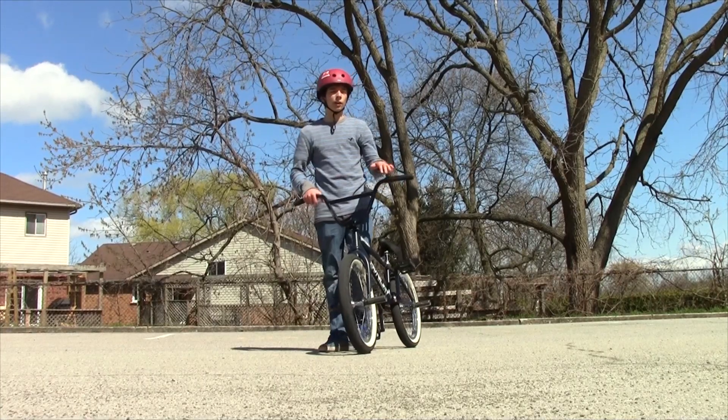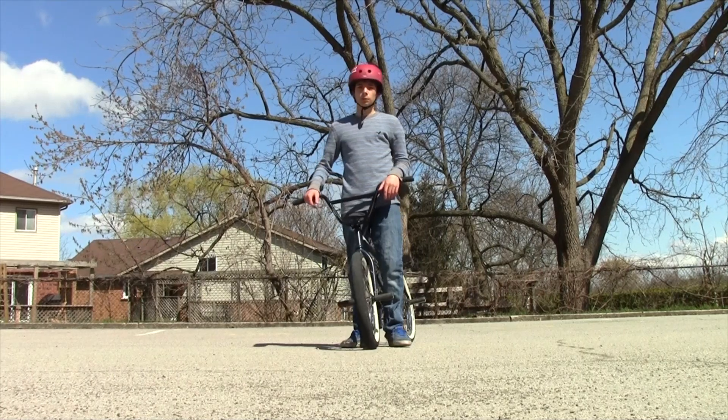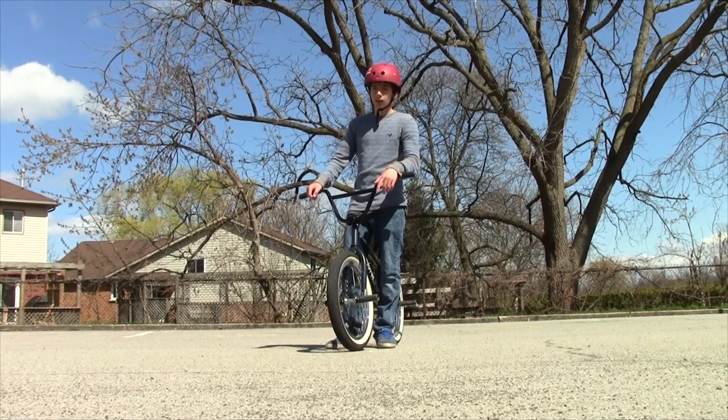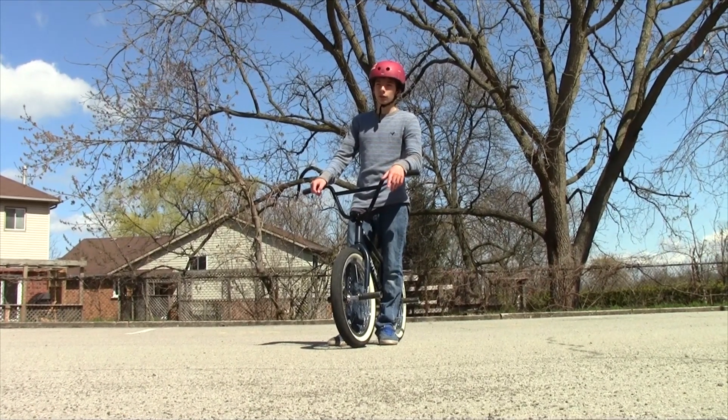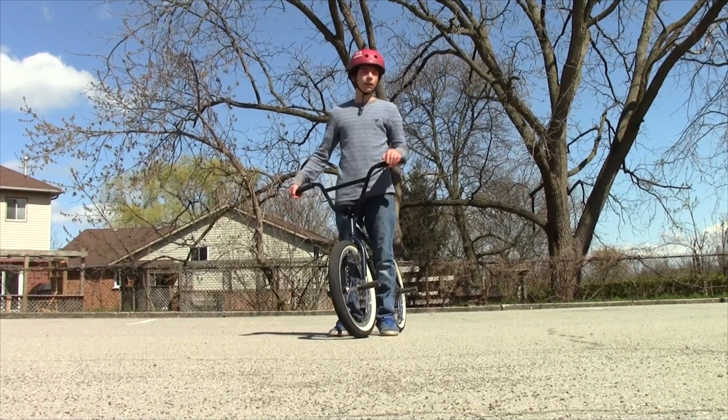One thing that helps out a lot for full cabs is knowing how to manual 180 — like having bike control where you can manual two parking spaces and 180 out. It's pretty much the similar feeling to doing a full cab. Once you're popping out of the pivot, that helps out a lot.